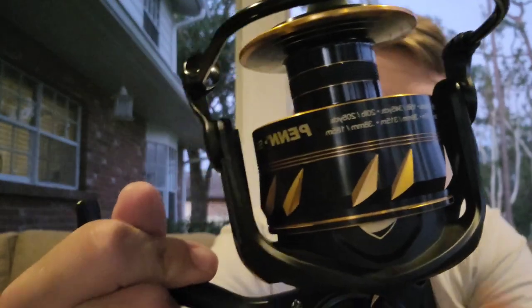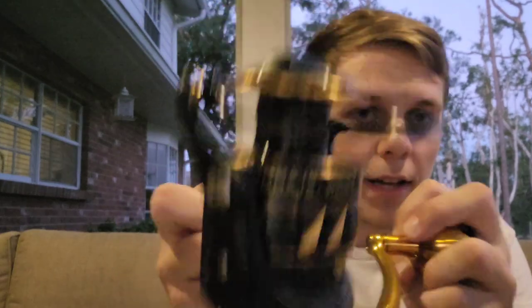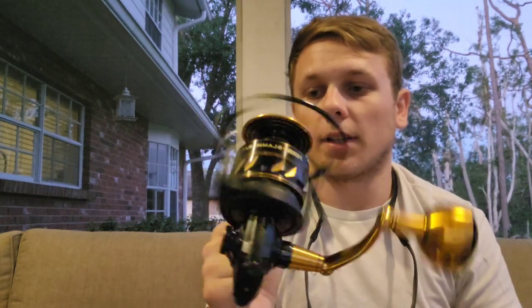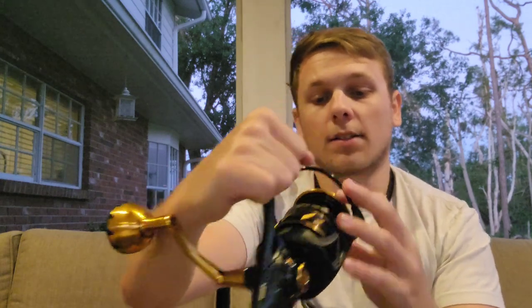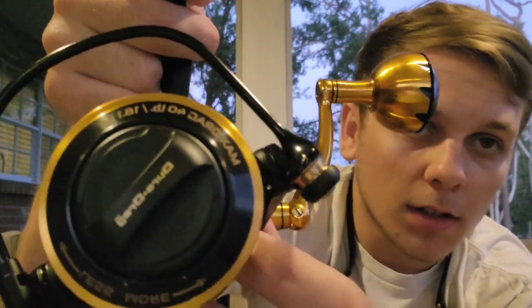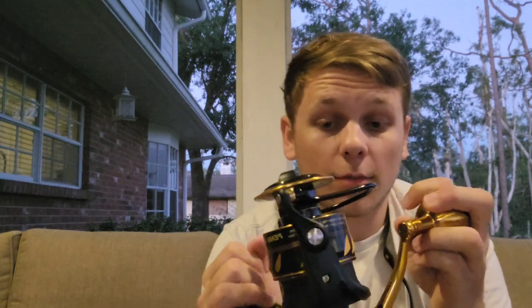Alright guys, here we have it — Penn Slammer 6500. We'll see how that drag sounds when it's got line on it and peeling from a fish. Really smooth, definitely like that. It says max drag 40 pounds right there — 40 pounds of max drag. For braid line rating, it looks like you can put 485 yards of 30-pound braid, 410 yards of 40-pound, and 335 yards of 50-pound braid.